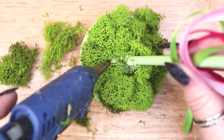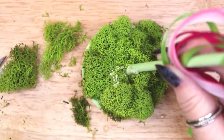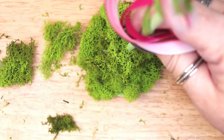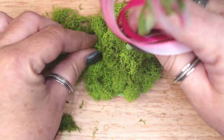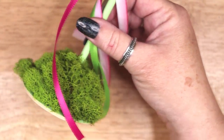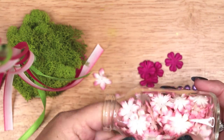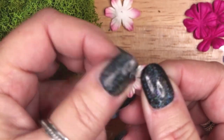Make sure to squeeze a lot of hot glue into the center and allow the whole thing to cool and harden. The next step is to add some paper flowers on the base and top moss. I decided to add adhesive rhinestones to the center of each flower.